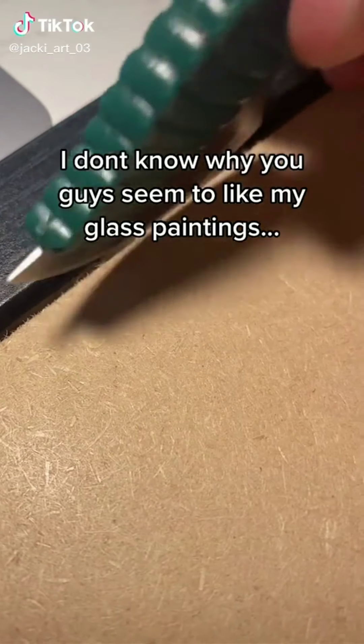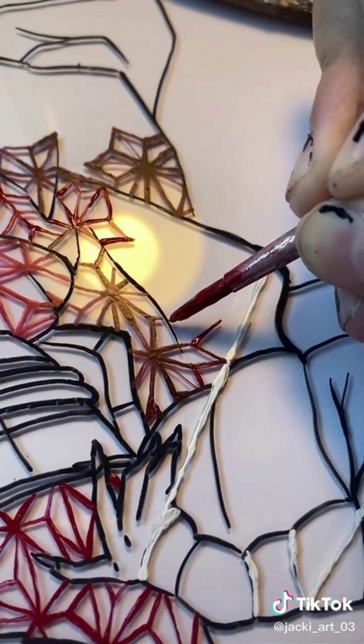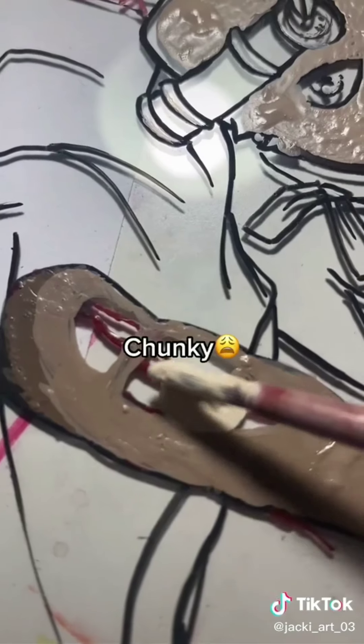I don't know why you guys seem to like my glass paintings, but anyways, here you go again. Pat pat, chunky.